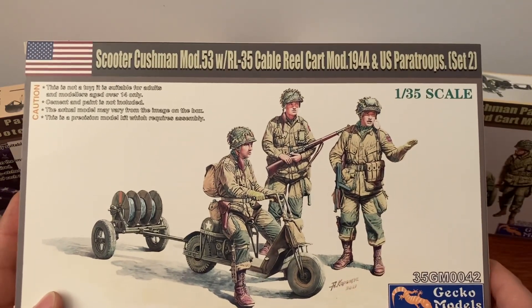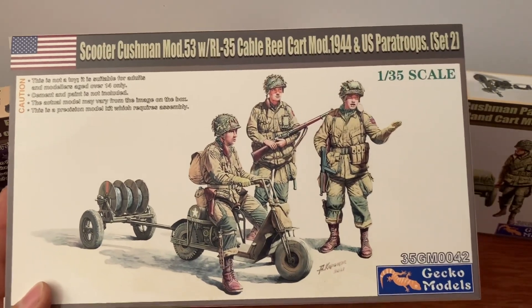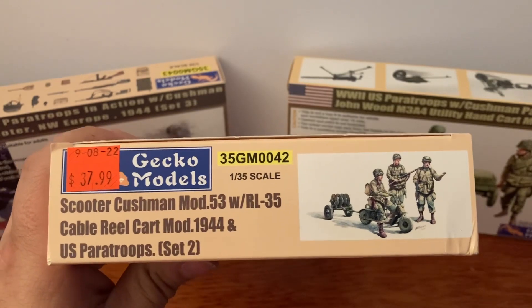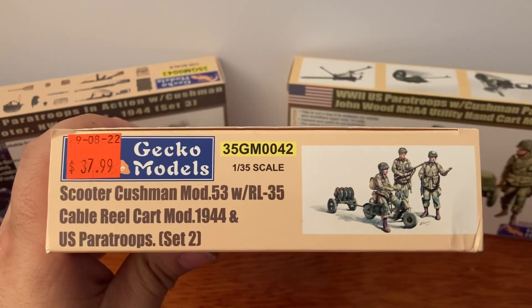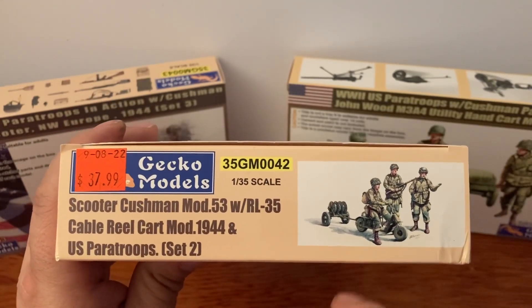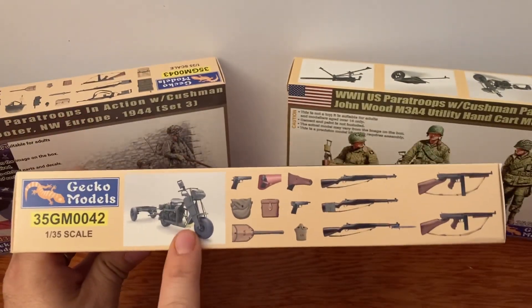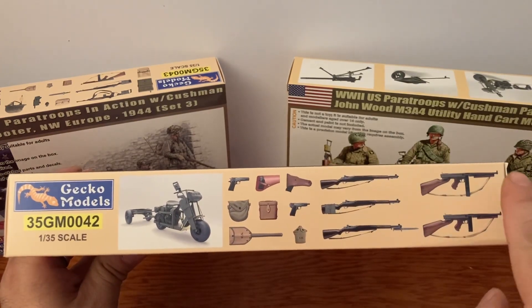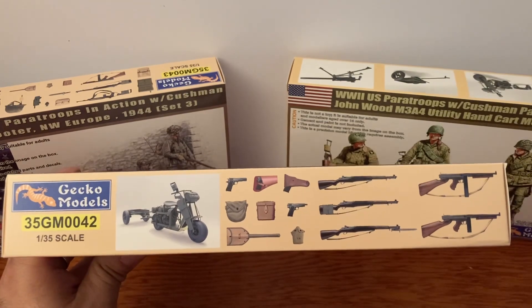1/35th scale. This does not contain glue, this does not contain paint. On the side you can see how much I paid for it. Sometimes you can find them cheaper online, but I've noticed a lot of these have been sold out. On the side we've got a nice picture of the Cushman, the cart, your 45s, your M1s, Thompsons, shovel, binocular case, canteen — all the good stuff.